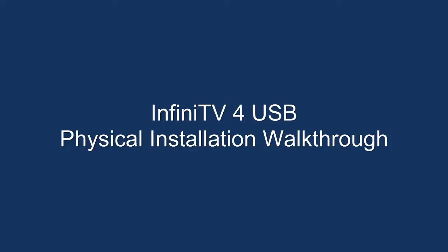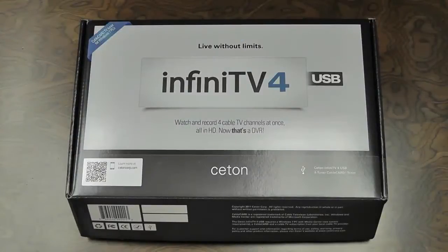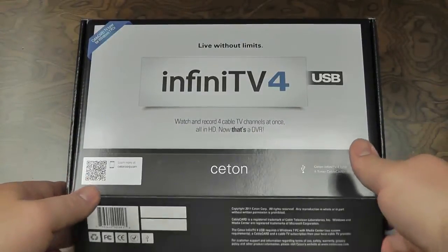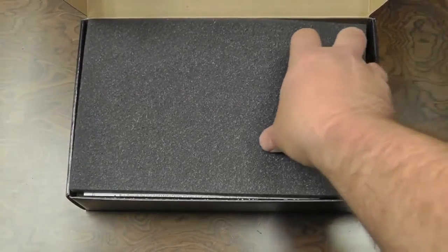Hello and welcome to the InfiniTV4 USB physical installation walkthrough. Let's get started by unpacking the InfiniTV. Now that you have the box that was shipped to you from your authorized retailer, we'll begin by opening the top cover and removing the foam insert.